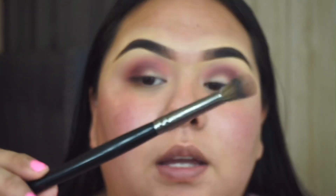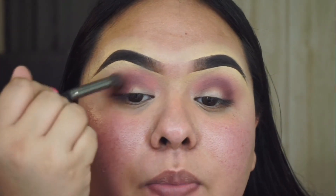I'm also going to go back in with the Morphe E27, basically going in with every brush and retouching every shadow without adding any more product to the brush.